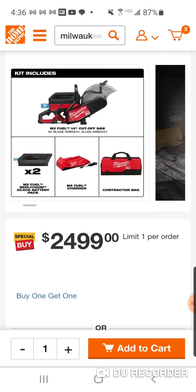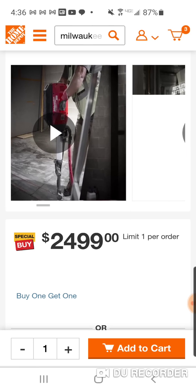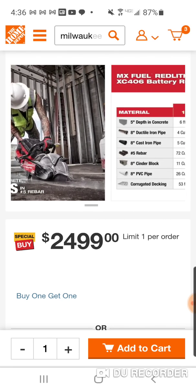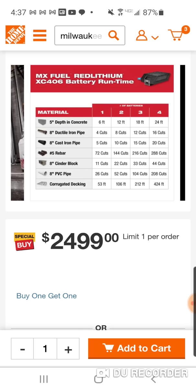You're going to get two of the XC 406 battery packs, the charger, the bag, and of course their 14-inch cutoff saw. Two batteries, 72 volt. You can use these batteries with the other MX tools in the system, and this tells you what you can do with it: cast iron pipe, rebar, cinder block, PVC, concrete.